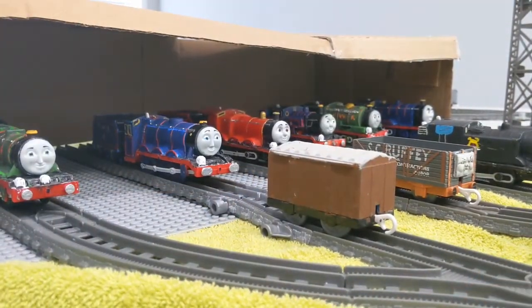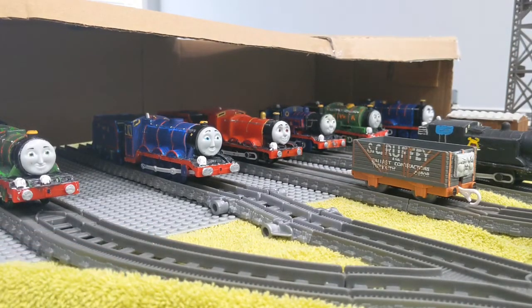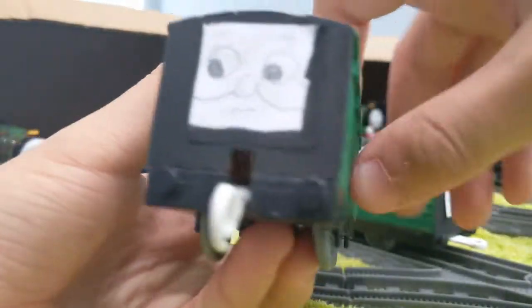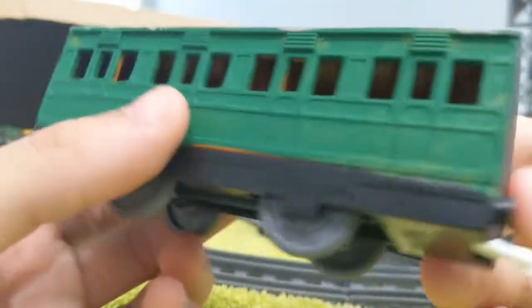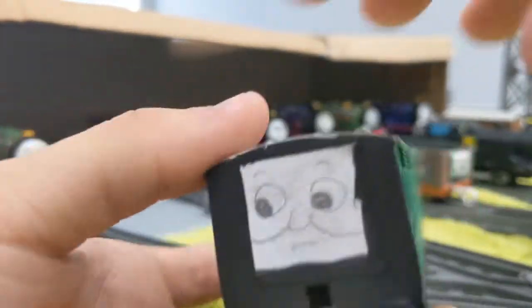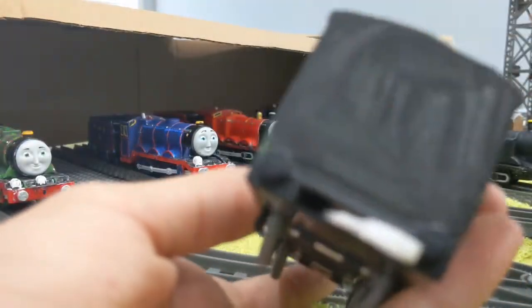Next up is two pairs of coaches — they are Cameron and Andrew. Let me just un-couple them. First off I'm going to show Cameron. I gave him a new coat of paint, or new design of paint. I actually painted the front and back black — I repainted it in black.